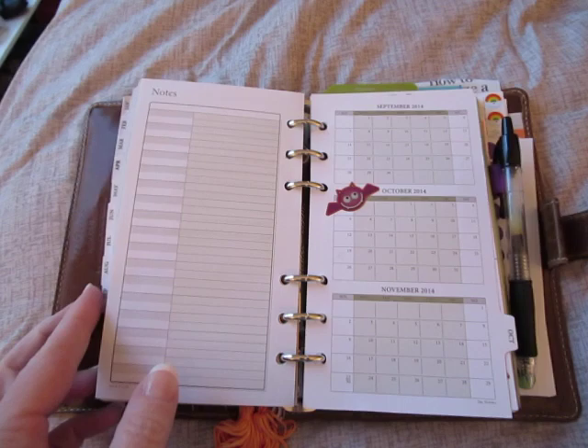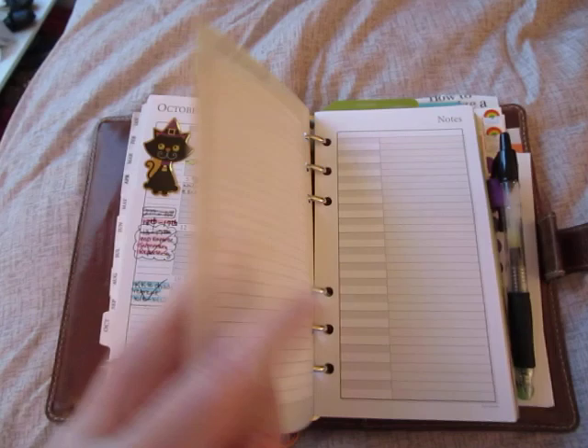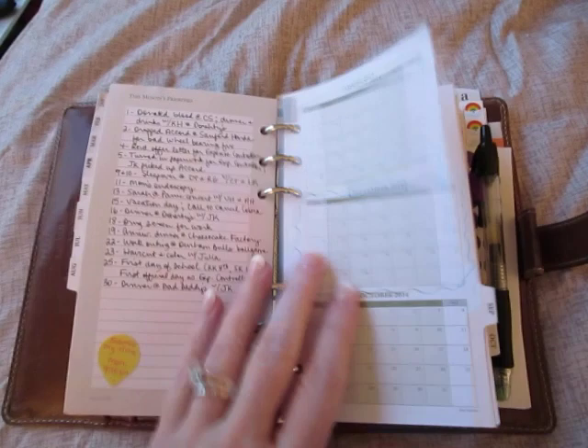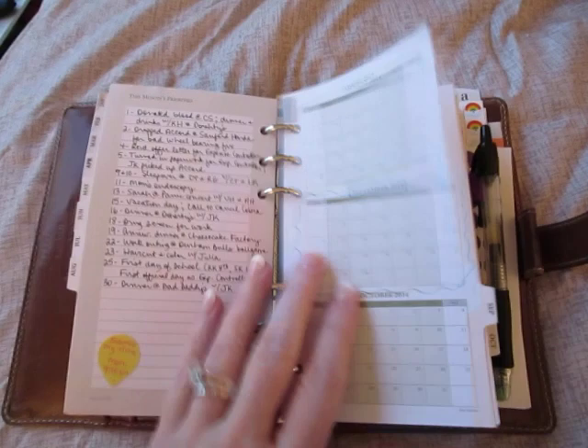We're getting close to the end of the month — and we're at the end of the month. And that is it. I gave you a glance of October. These pages aren't very filled in because I've now moved into my Metropole, and I am going to finish that up and do a video on my setup and let you know how that goes. I hope you guys are doing well, and I'll talk to you soon. Bye.